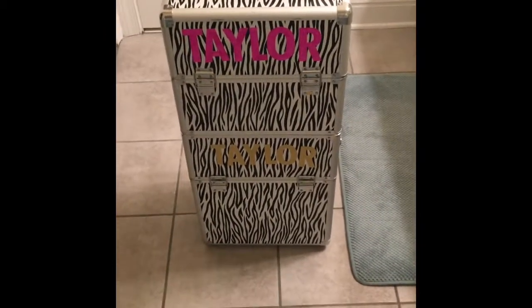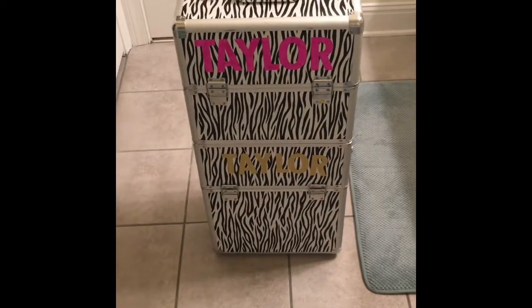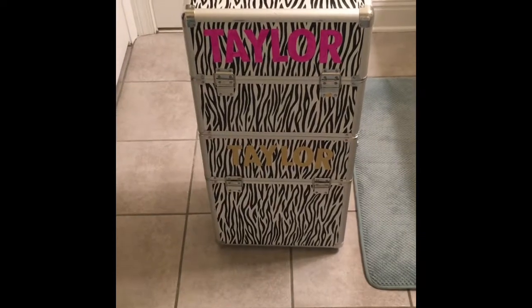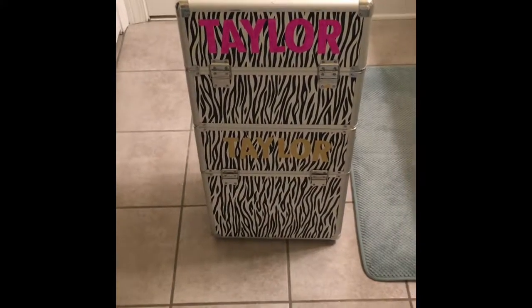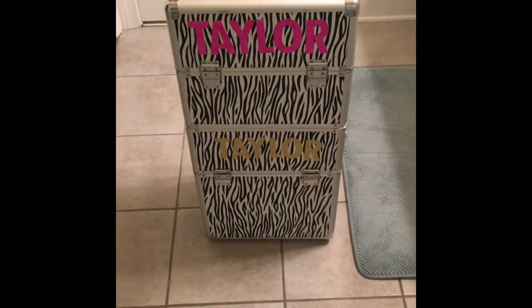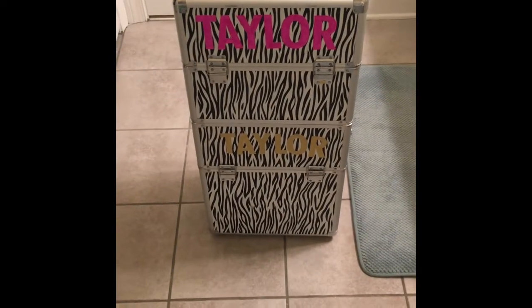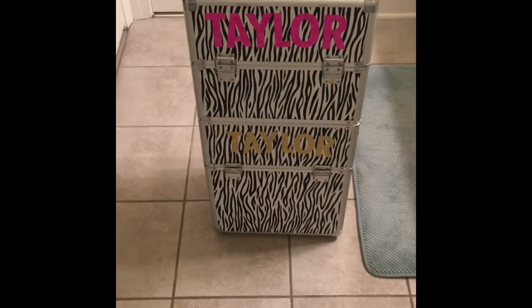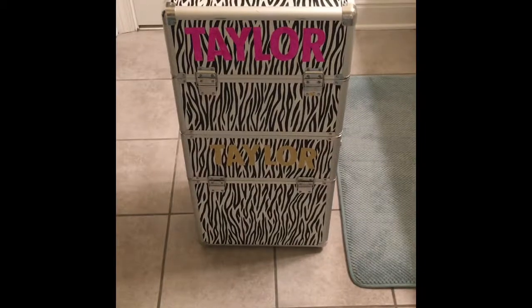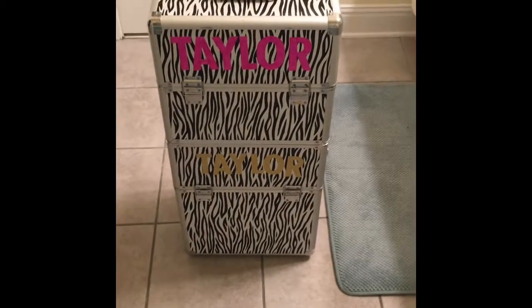Also, everything in here — I don't want you guys to get caught up in having to get everything right away. This was definitely an overtime thing for me. I didn't get this case until probably like a year after competing. I got my case off of Amazon. It was about $80 and it is prom eligible. I will put the link for that in the description box below if you guys are interested in getting it.